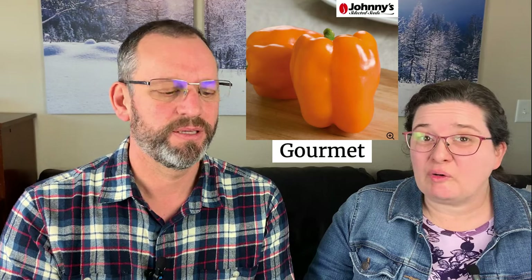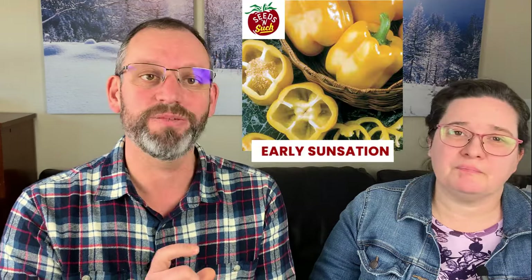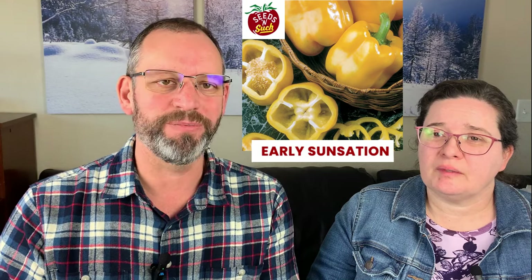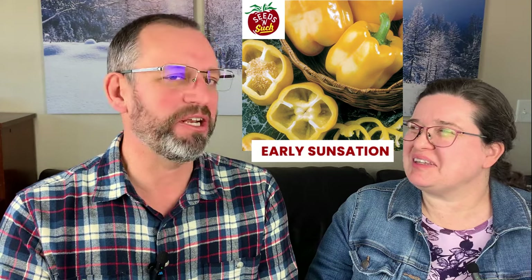Gourmet is our orange bell pepper and it's fantastic. The greens and reds both do really well; Emerald Giant is the bigger of the two and stays green fairly long. We're also trying a new bright yellow bell called Early Sensation — it's an earlier-maturing yellow. We've had yellow ones in the past that looked orangey before long, so I'm trying to get that true full yellow color for a rainbow of bell peppers. I heard really good things about Early Sensation.